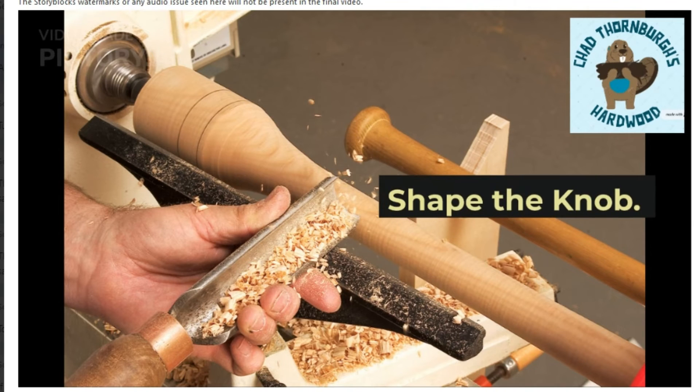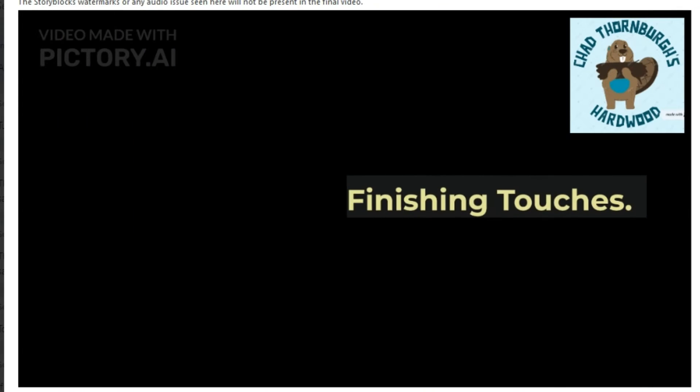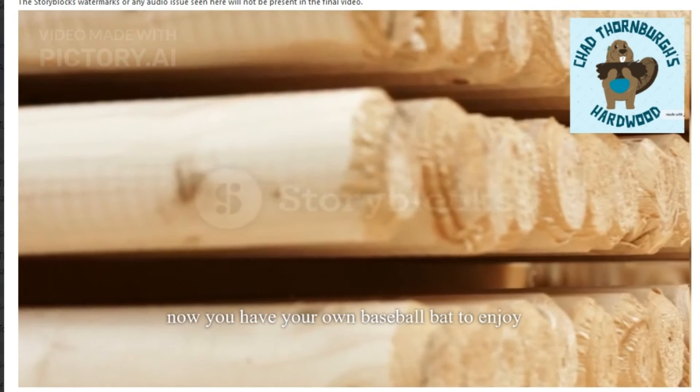Shape the knob. Finishing touches. Now you have your own baseball bat to enjoy.